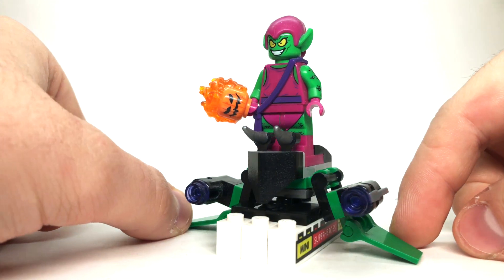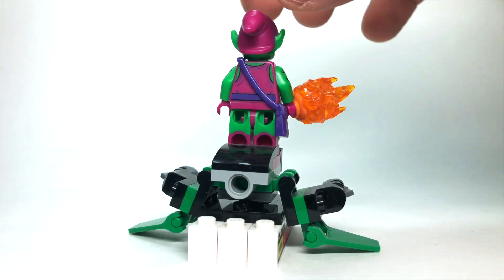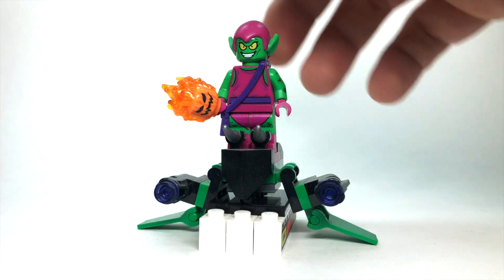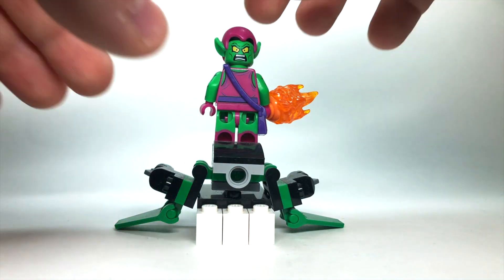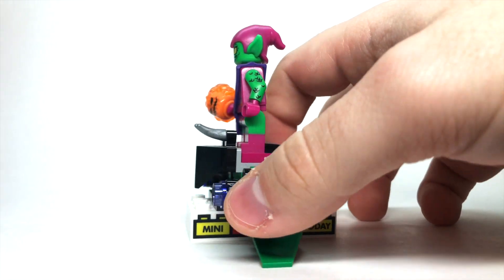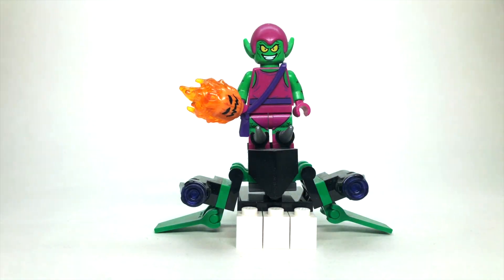In 2016, we got this Green Goblin, which is probably my favorite of the comic book-style Green Goblins. His glider is absolutely incredible. I do like the stud shooters, although I generally don't like stud shooters. The pumpkin bomb looks great, and you can flip the head around — he's got kind of an angry face on this side. Something interesting to note about this Green Goblin is it's the only one to get arm printing, and it's the only one to have this unique kind of pink look to him instead of the traditional purple. I do like that purple satchel he comes with as well, and this is a standout figure.